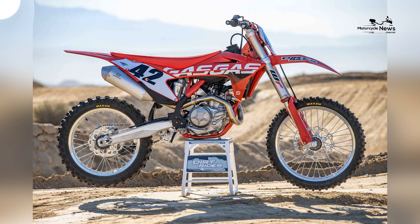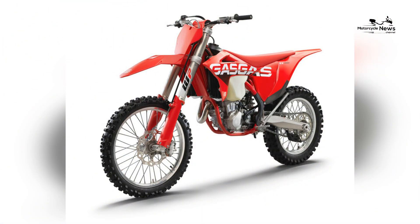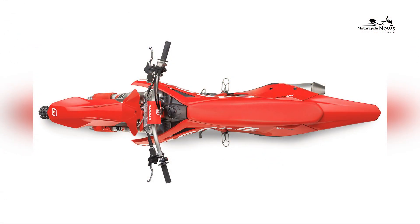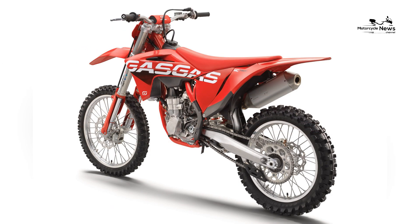GasGas offers a more user-friendly version of the motocrossers by eschewing some of the electronic rider aids, such as traction control and power modes, and using a few lower-cost components. Also, GasGas softens up the WP suspension to appeal to riders looking for fun over the ultimate in competition.